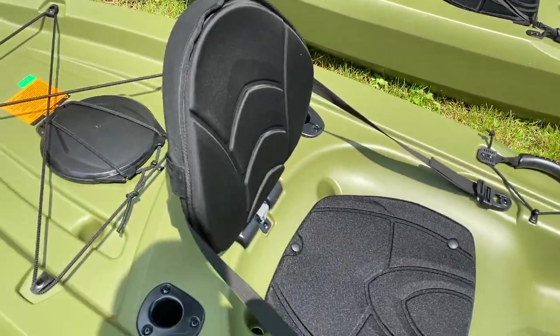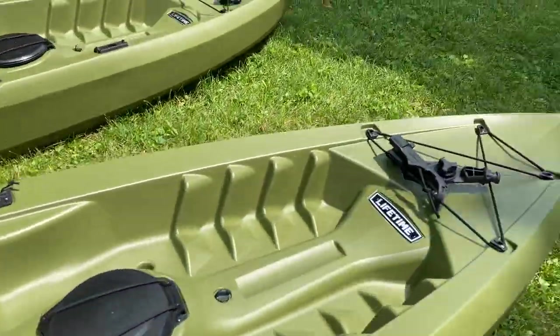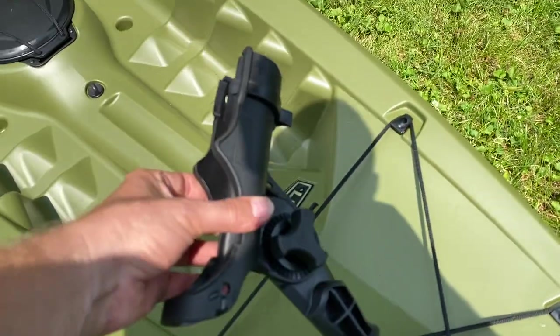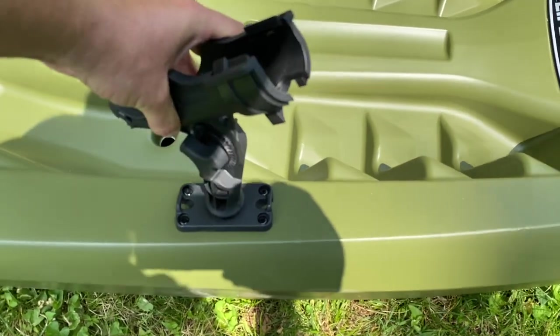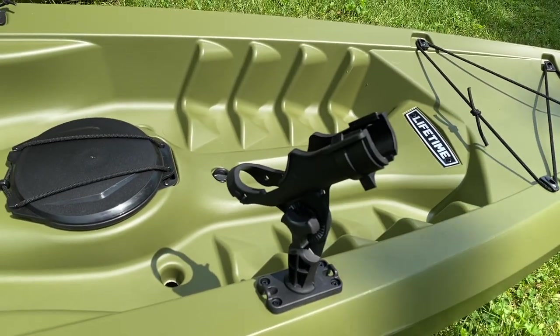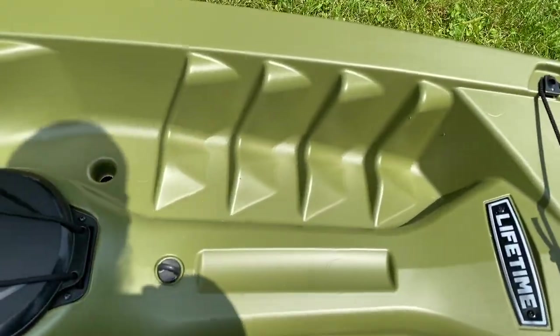It adds all that. It also adds your two rear rod holders back here. And then you also get the front main fishing rod mount — that just goes in right here. You can set the angle or turn it however you want, and you get that with the angler edition as well.